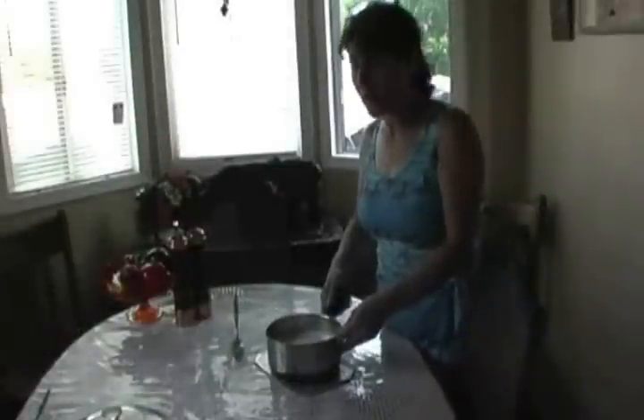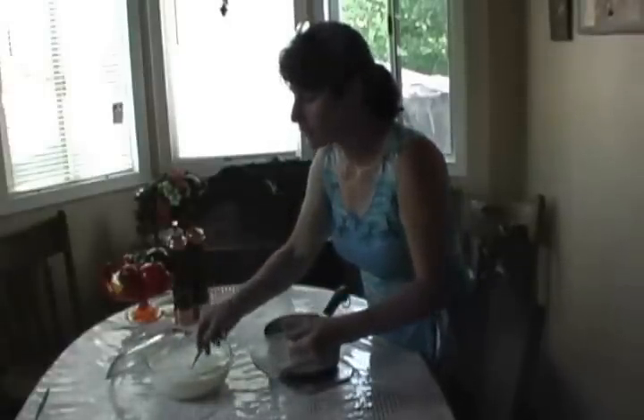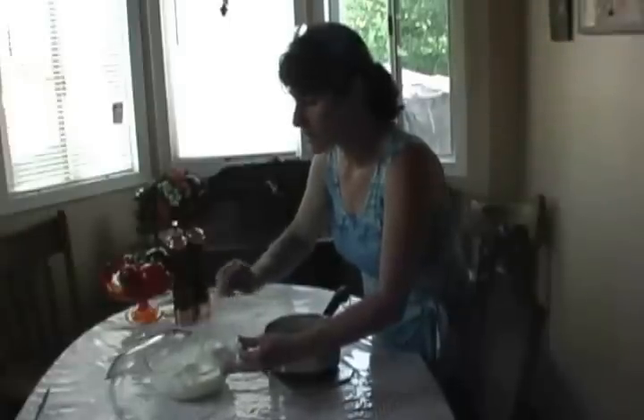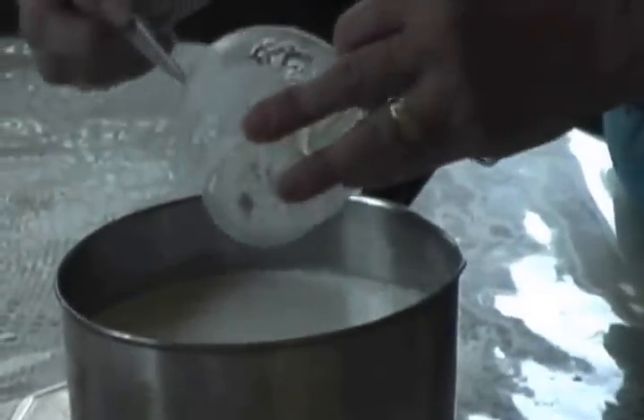The milk is ready. Now, a couple days ago I already made some yogurt to have ready. We have to take about three quarters of a cup of yogurt and mix it into the milk.